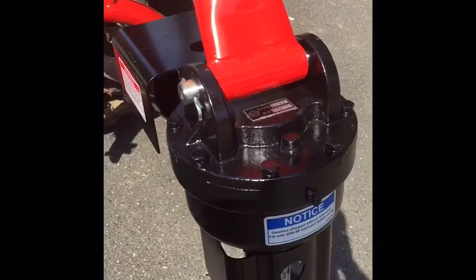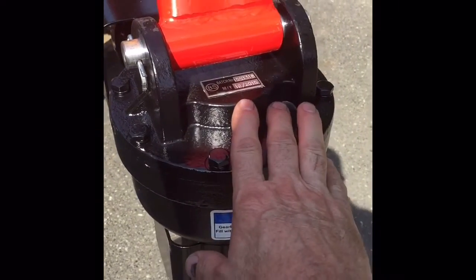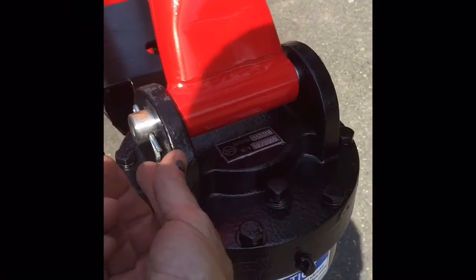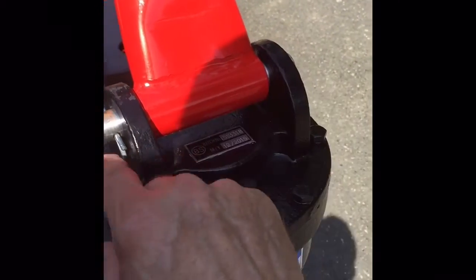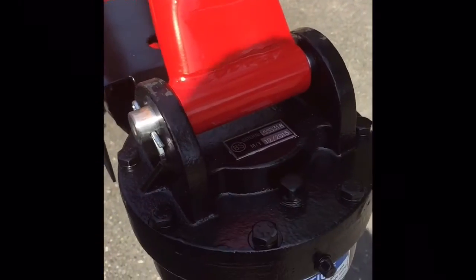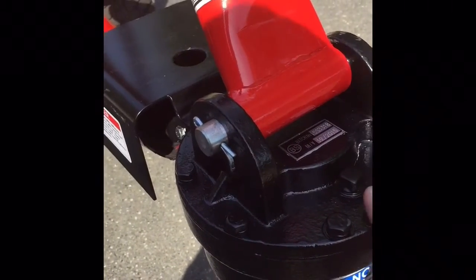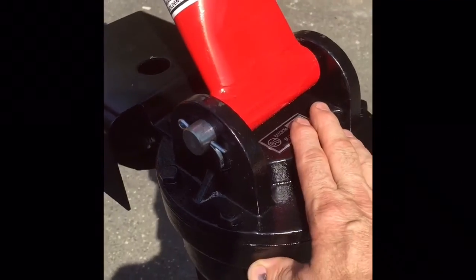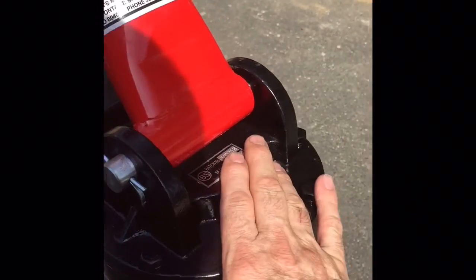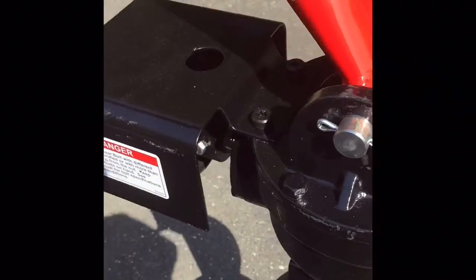Next, you mount the drive gear for the auger. It'll come with a cotter pin or this large pin with the cotter pins already bent, so you have to slide one of those out. This is where it's good to have an extra set of hands to hold this up while you put the pin through, because this unit is kind of heavy.